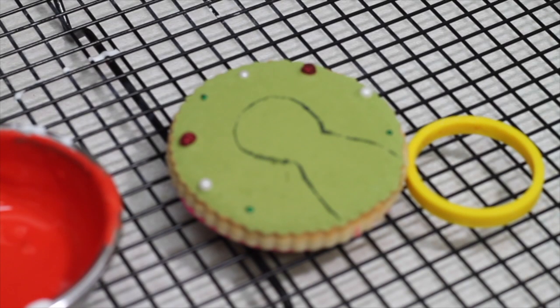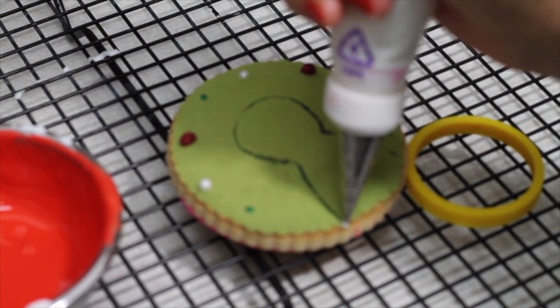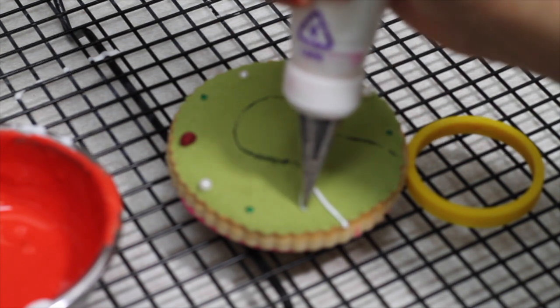Now, using my white icing, I'm going to make all the border. And also I'm going to make like a little sleeve.